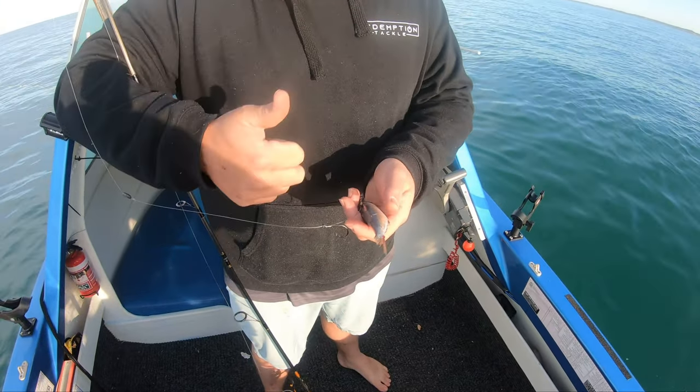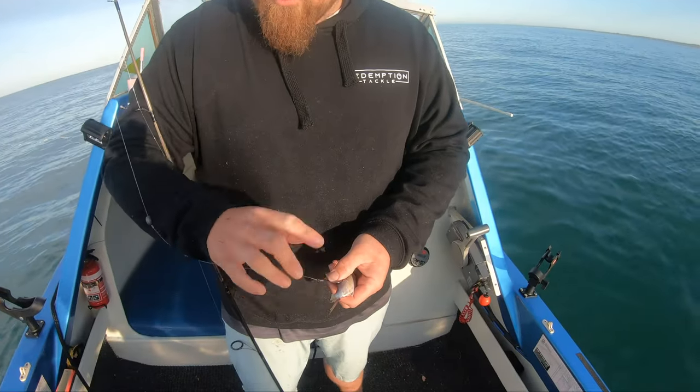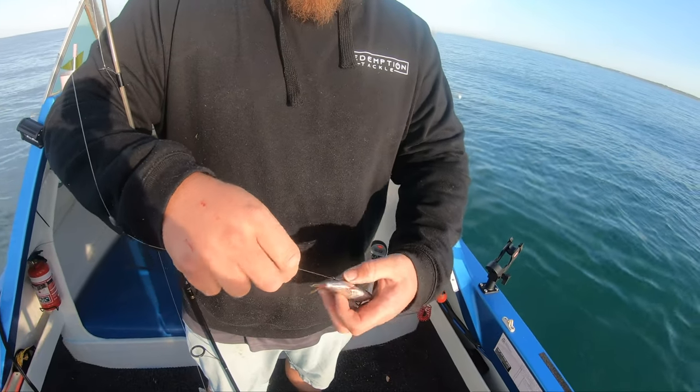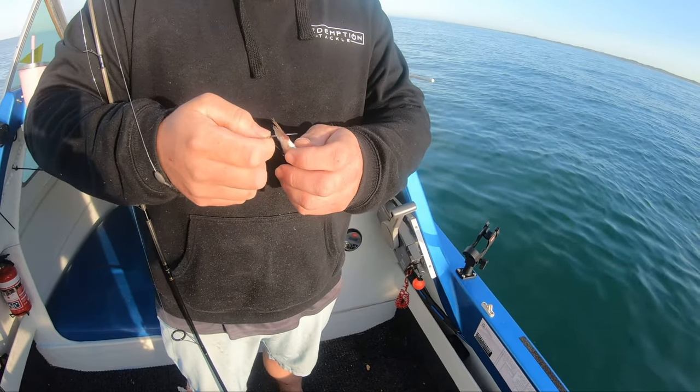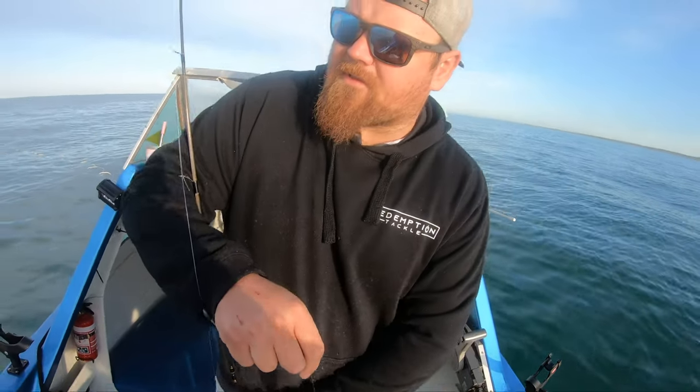Baits we're using today — we've got a mixture. We've got scale leaves, blue mackerel, squid which is a favourite of the gummy shark, and a bit of octopus as well. We're going to burley like crazy, hopefully get them up and around the area, and fish a few different rigs to hopefully get a few gummy sharks. There's a good chance there'll be quite a few other sharks around as well — little bronzies, spinner sharks, hammerheads, etc.